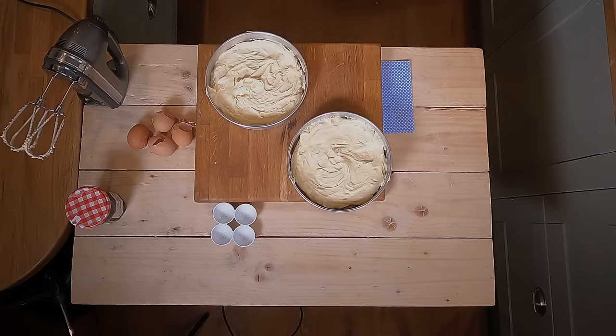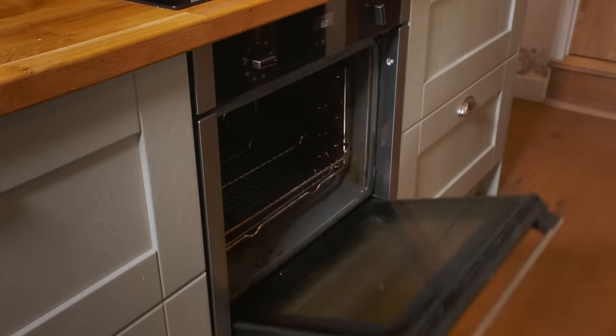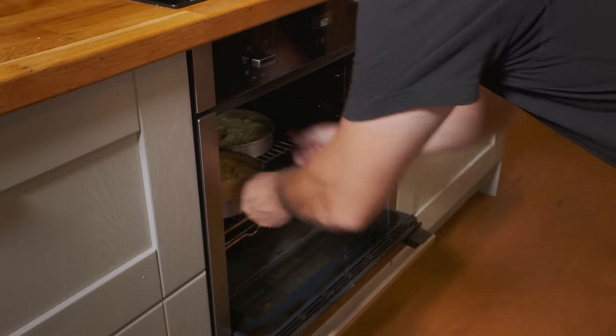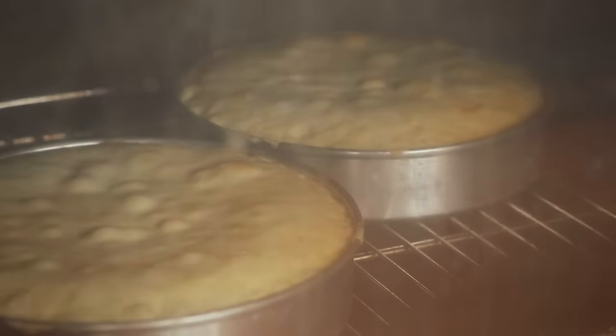Now your oven is set, preheated and good to go. I'm going to pop these straight in the oven — put them in the middle so you get a good balanced heat. I'll keep an eye on them after about 25 minutes, half an hour.